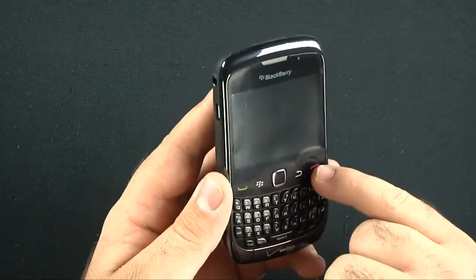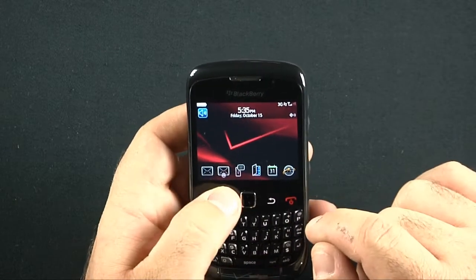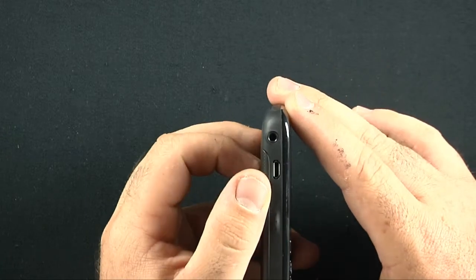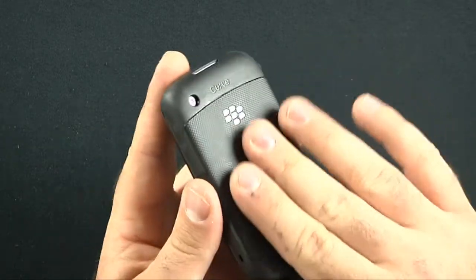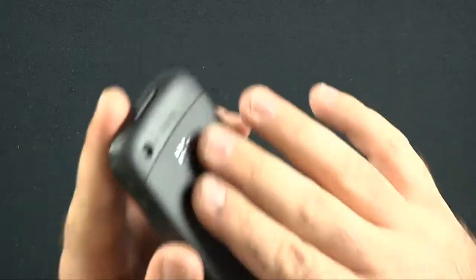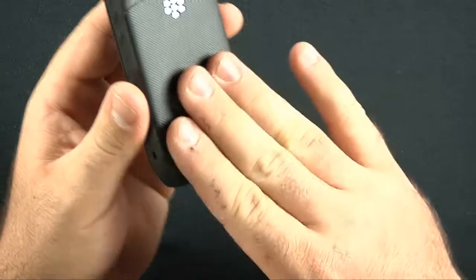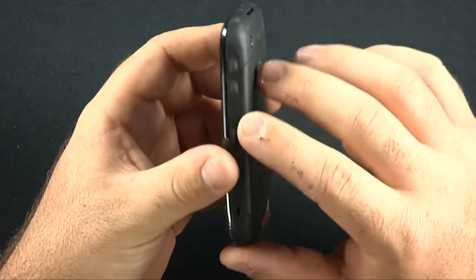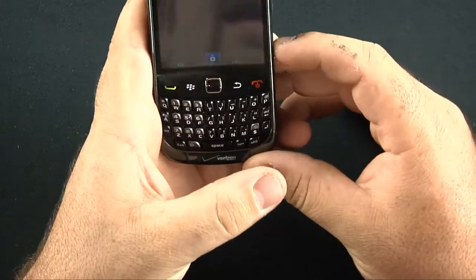It has an optical trackpad and haptic feedback keys with a little bit of a click. There's an accept call, end call, menu, and back button. You've got a 3.5mm headset jack and micro USB charging port. The back has a rubbery, ribbed texture with a bit of extra grip — a rubberized grip all around. There's also a volume rocker bar and some sort of quick connect key on the side.